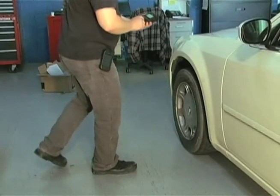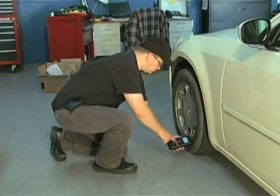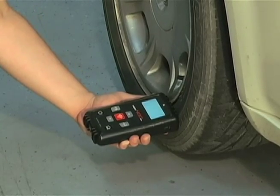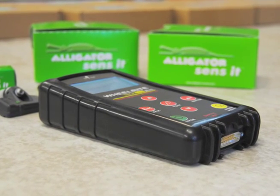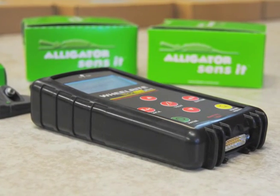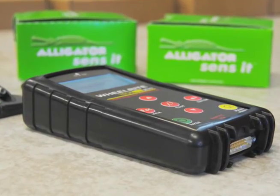Now that your tool is ready to go, you might be wondering how Sensit programming with a Bartek TPMS tool actually works. We'll get to that, but first it's important to know the advantages of using a Bartek TPMS tool when programming a Sensit.